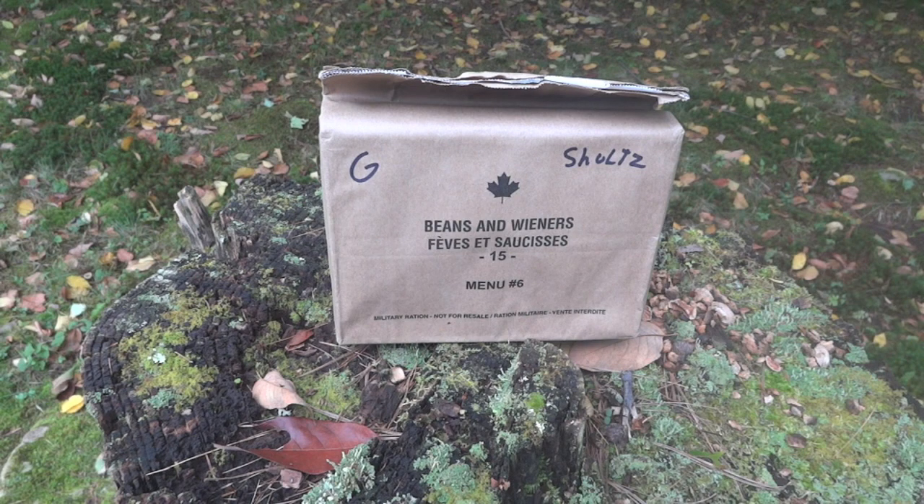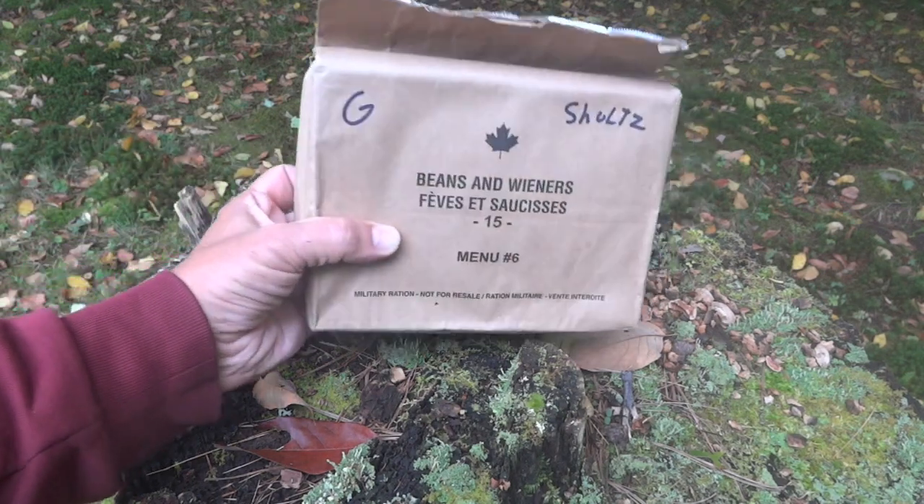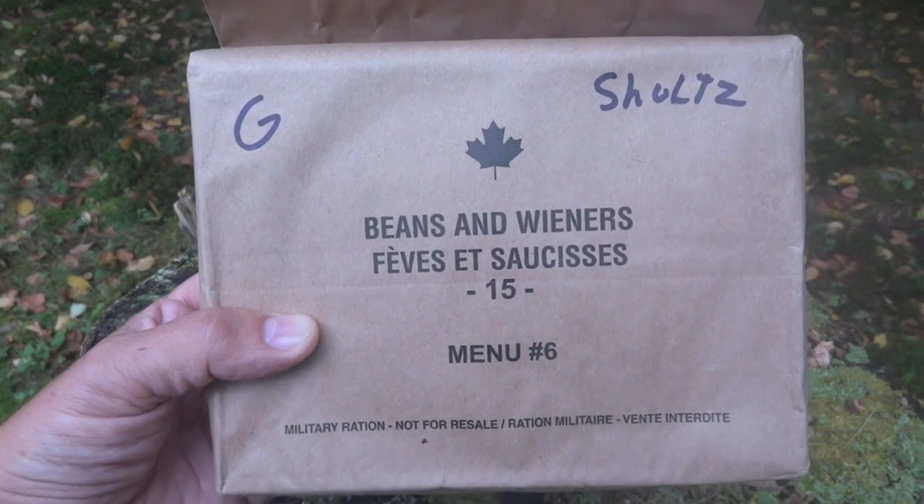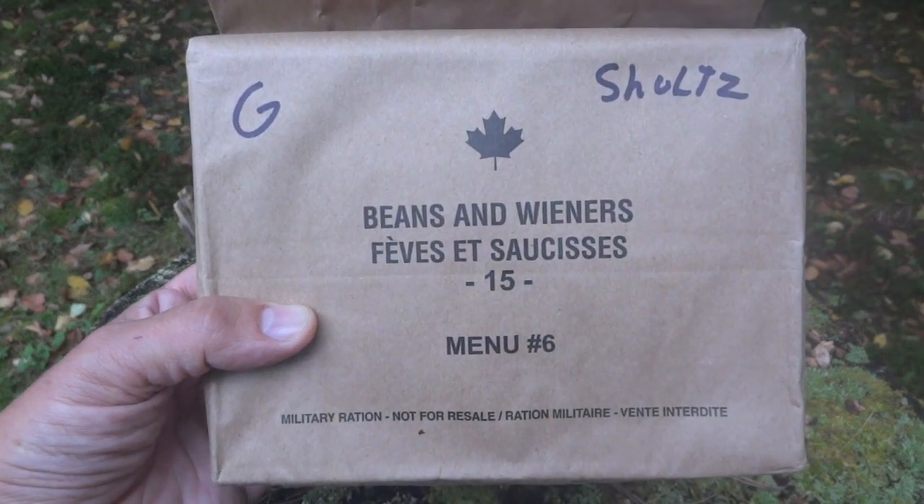All right, today we're going to do another outdoor review — another opportunity to get outdoors for one of these things. This one's hopefully going to be a little bit special. I'm going to be looking at a Canadian IMP. I've been looking at a few of those lately, but this one will be outdoors and I'm being joined today by Mrs. G Schultz. It is special! Good morning, babe. It's actually morning time and we have not had breakfast yet, so today we're going to look at a Canadian IMP — Menu Number Six from 2015: beans and wieners.